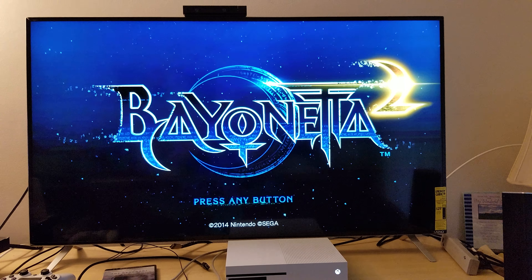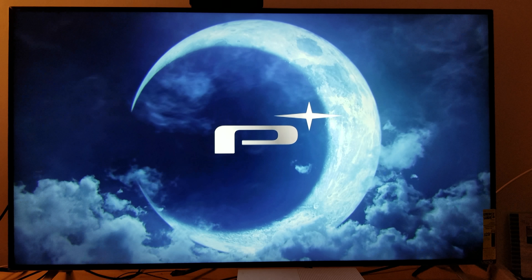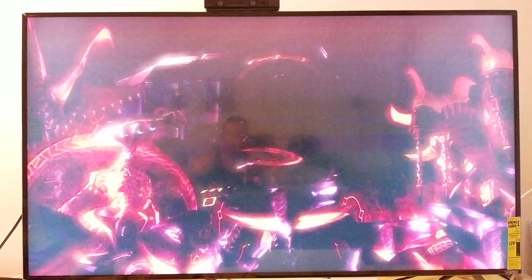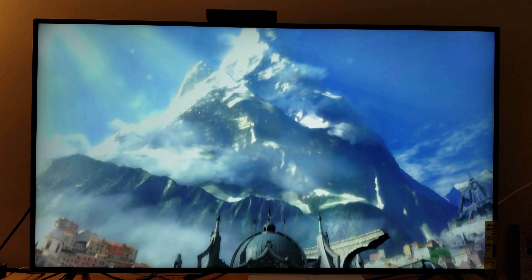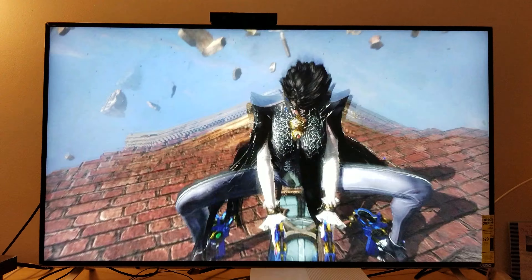Alright Bayonetta, let's start. Before I start, I still want to point out that it is being upscaled to 2160p. I'll show it one more time — you can see exactly on the top middle of the screen: 2160p. Wow, the upscale looks fantastic. Holy shit, it looks amazing!